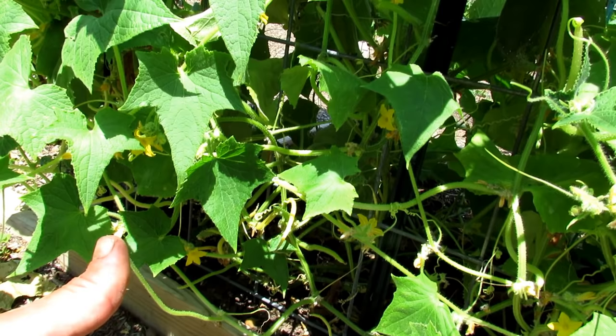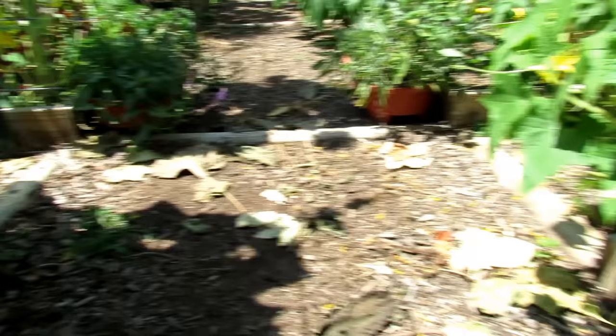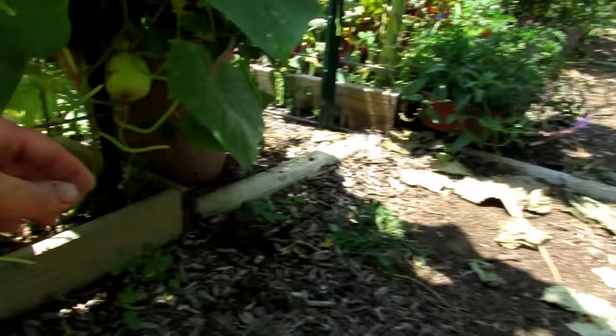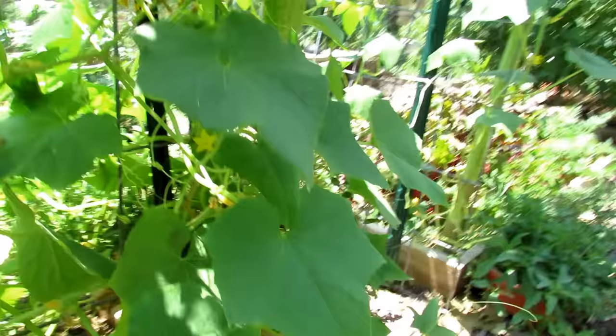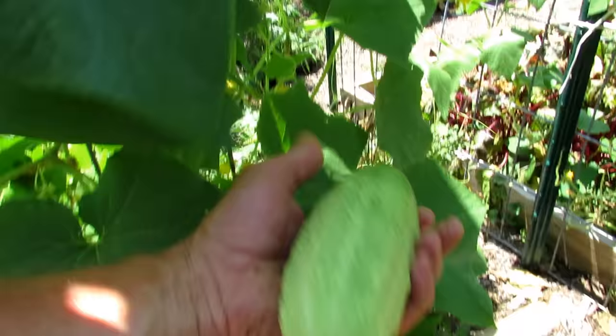So if you remove those leaves - they're not really functional anymore - it'll help keep the spread of disease from going up. And also those smaller insects have nothing to grab onto. This is a lemon cucumber. You harvest it about this size. It tastes really, really good. It stays yellow.